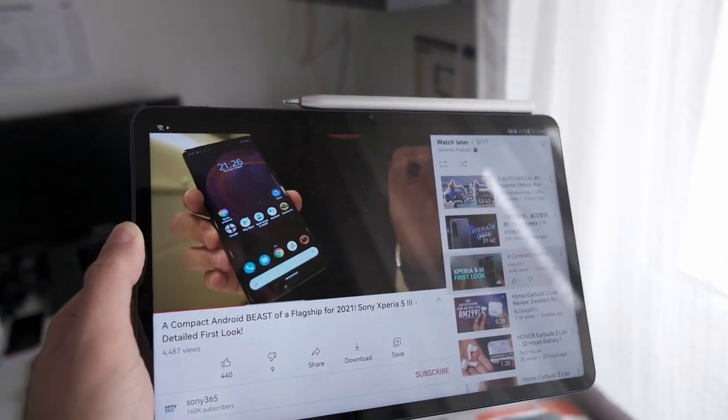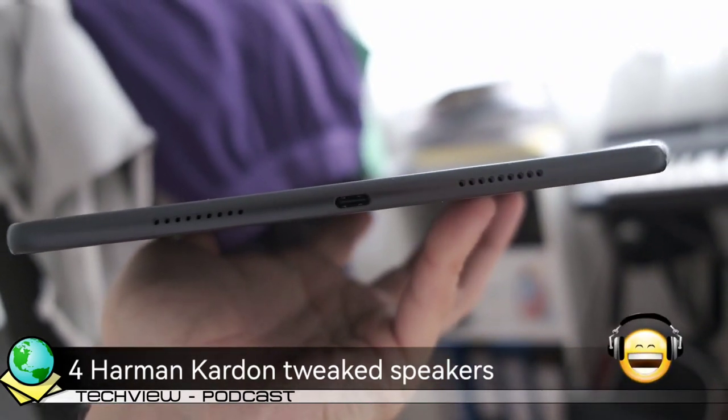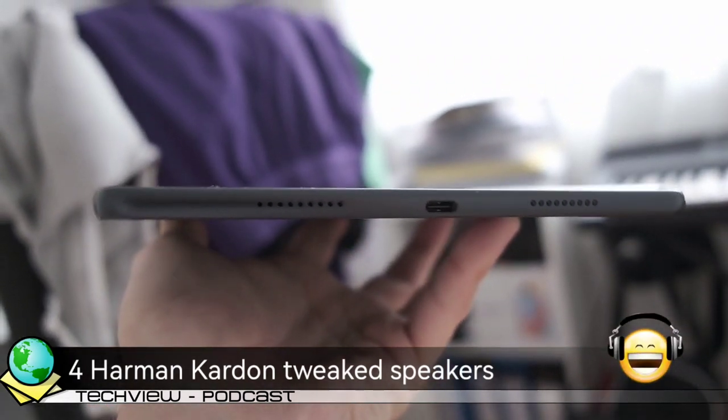The MatePad 11 is a multimedia powerhouse. With four speakers on the device, tweaked by Harman Kardon, you get very immersive sound with good bass and clear highs. I enjoy watching movies on this tablet.